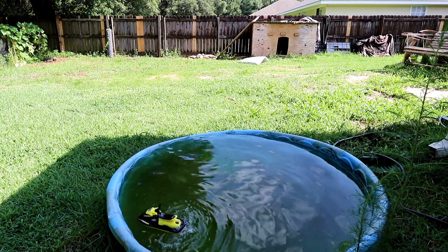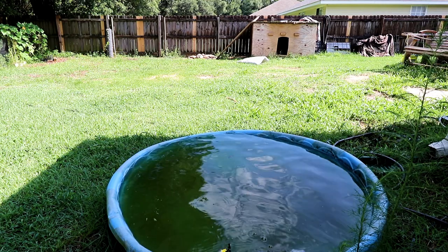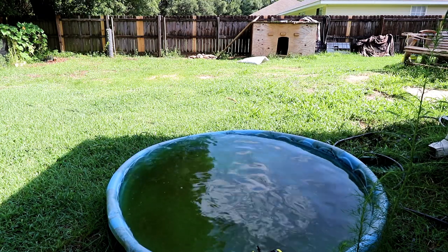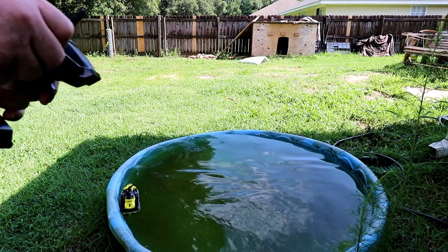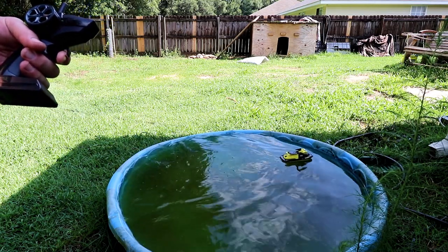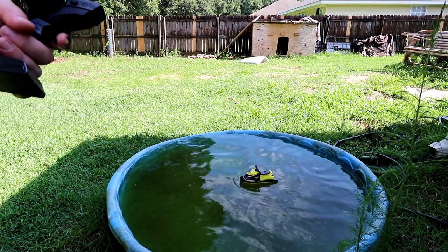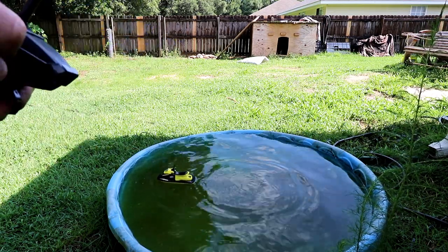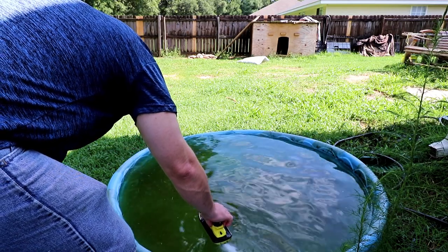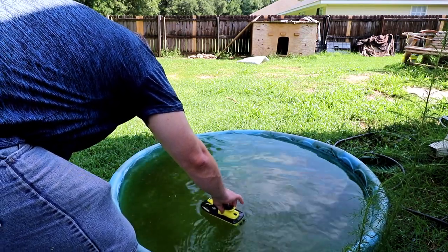I seem to be having a problem with reverse — it's kind of intermittent. I'm having a problem with the whole thing being intermittent. That's not good. I definitely can't take this out to a river and test it.